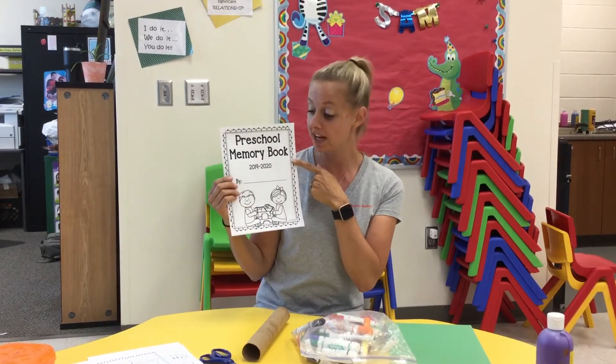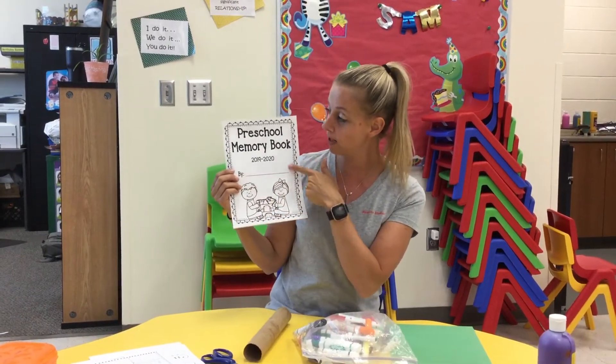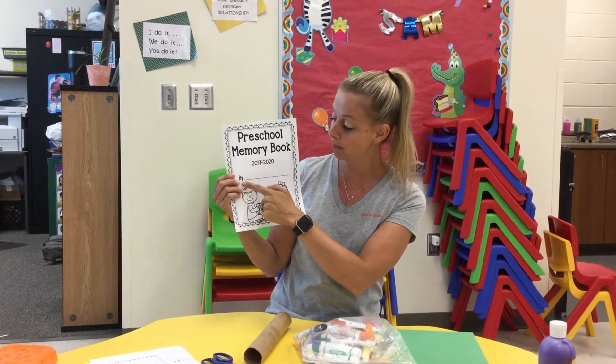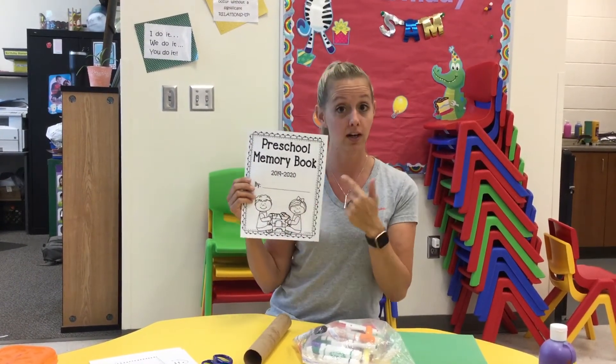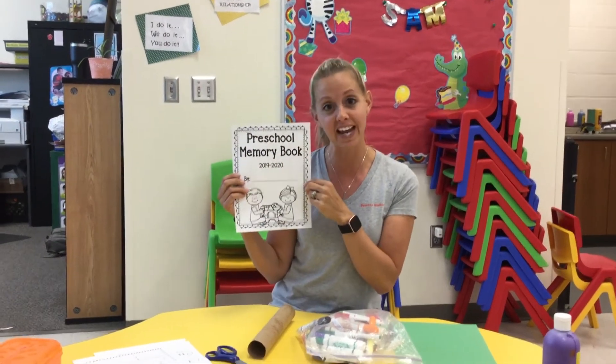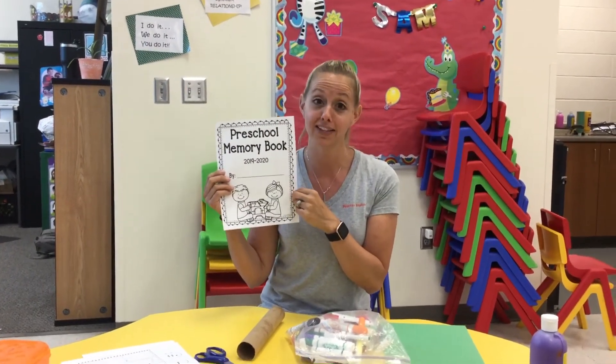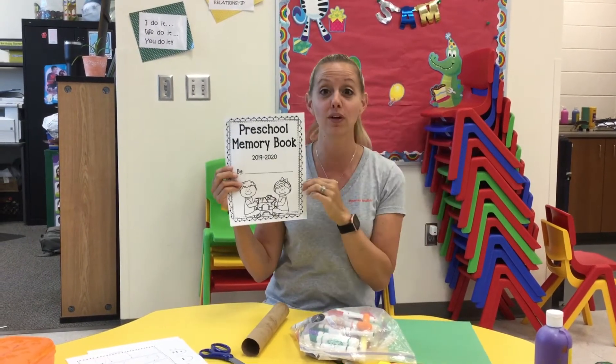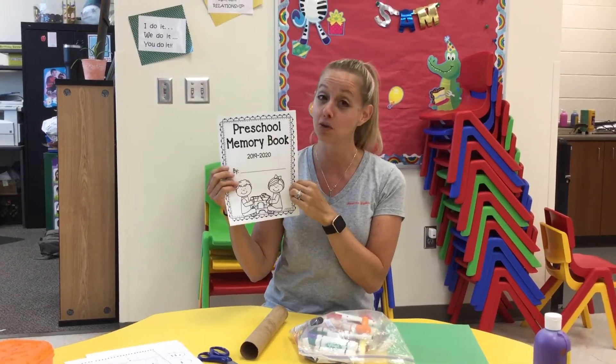So you're going to go ahead and have this page and you're going to write your name there. It says preschool memory book 2019 to 2020 by and you're going to write your name there and color it. You're going to do two pages a day and then on the last day of school you're going to drive by Spartan Station. All the teachers will be there waving and we'll give you your last two pages. It should be awesome.